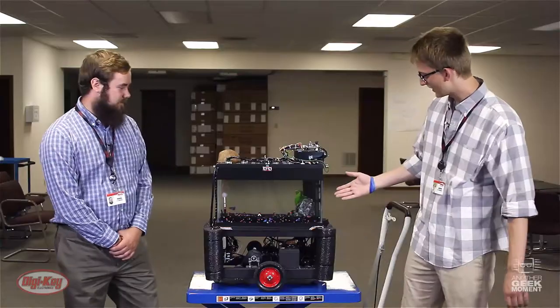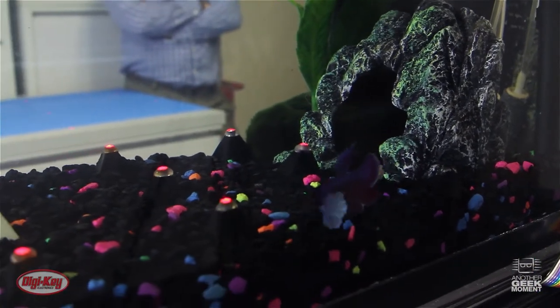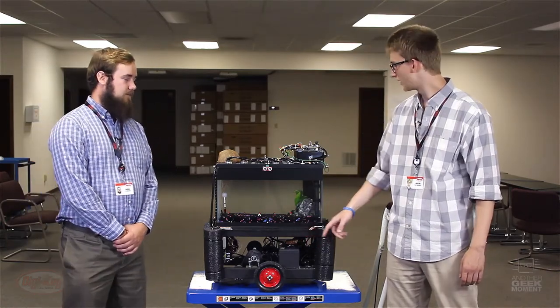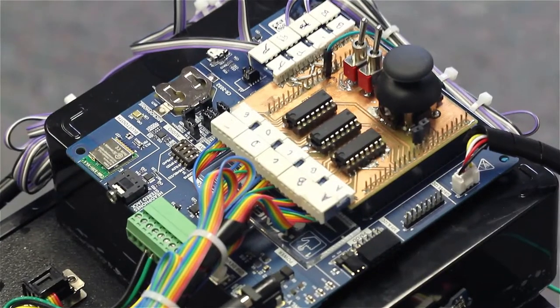You can see here we have the tank. It has an array of sensors at the bottom which detect the fish's location. It has a differential drive setup running through Kinetis motor controllers. And the control board is a Renesas DK-S124.